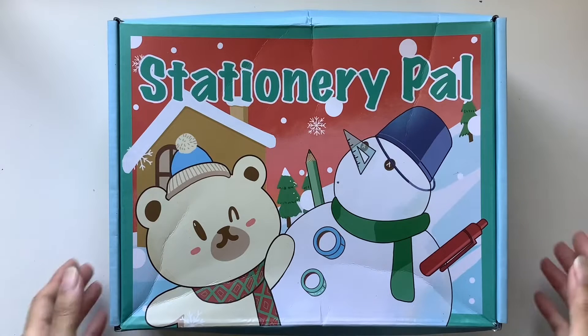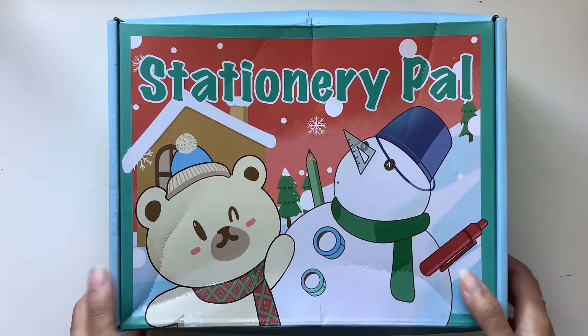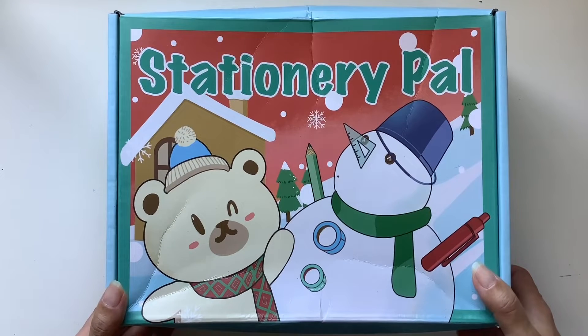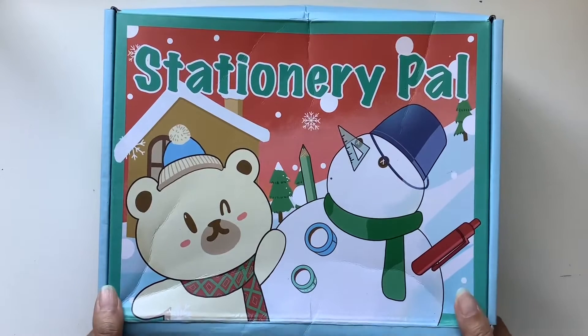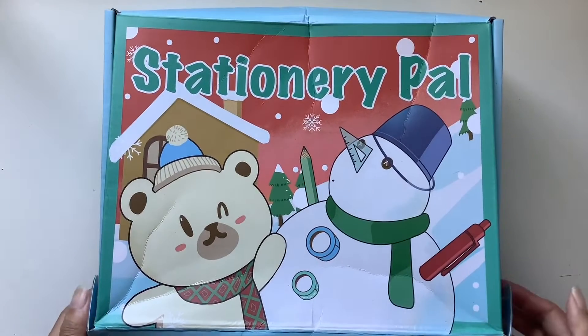Hi everyone, I'm JD from Willowbound Journals. Welcome back to my channel. I've got a very, very exciting unboxing video for you today. This comes from Stationery Pal. They reached out to me again asking if I would like to choose some items to share with you guys and also do a giveaway, so stay tuned for that.